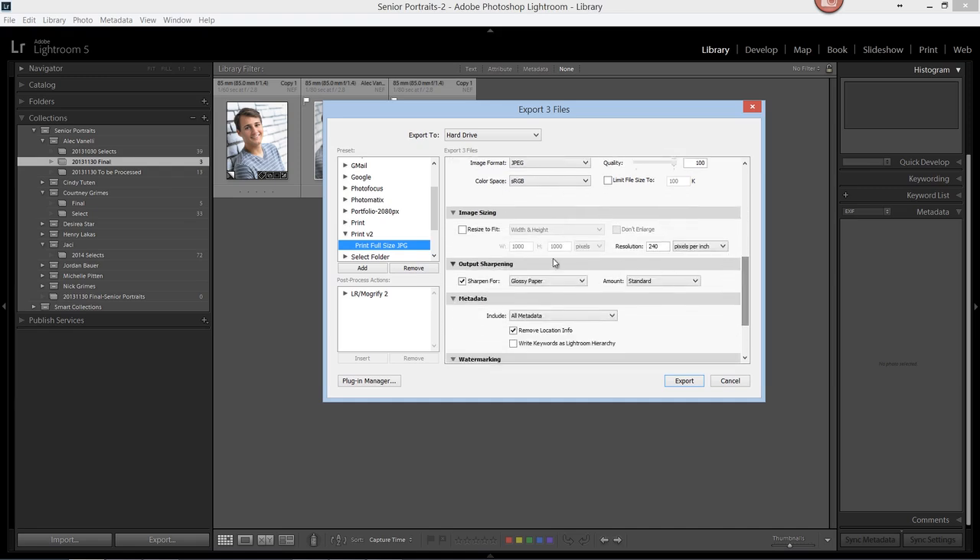The next section for image size, we're going to leave the resizing to fit unchecked. For sharpen for output, we're going to have that checked, and we're going to choose glossy paper, and the amount will be standard.